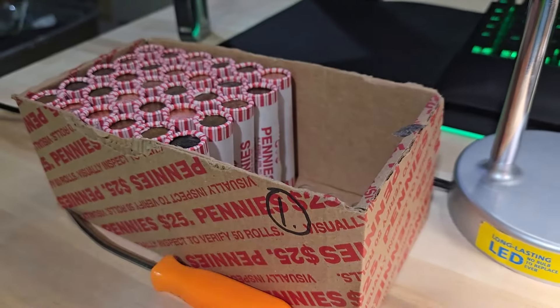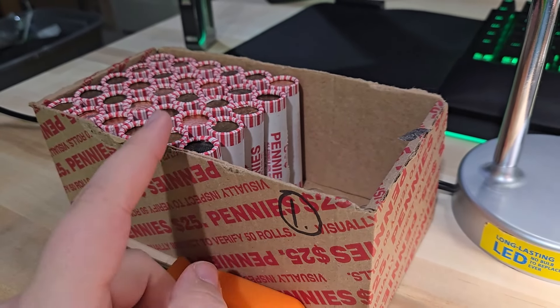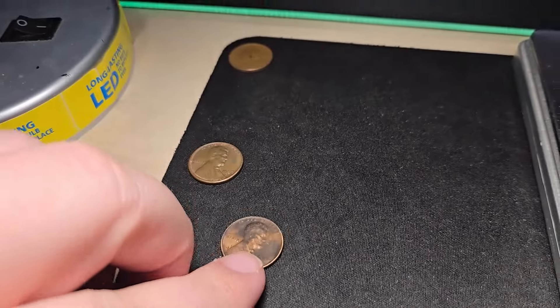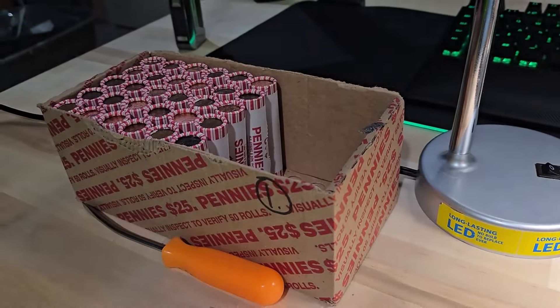I'm on roll number 20 of box one and finally got another wheat penny. Wheat penny number two — 1944. Hopefully box one picks up a little bit. Let's keep on digging.